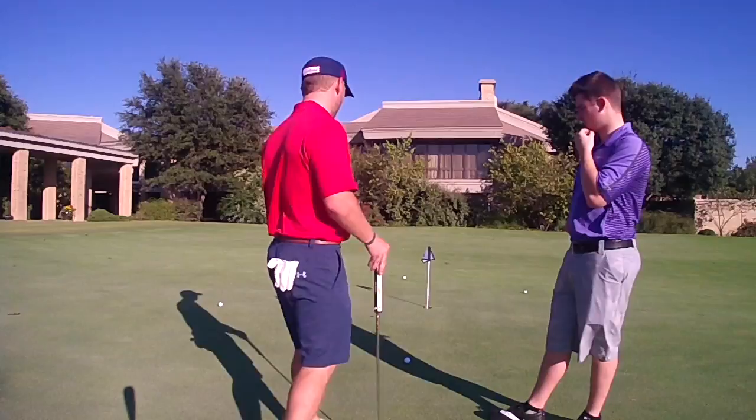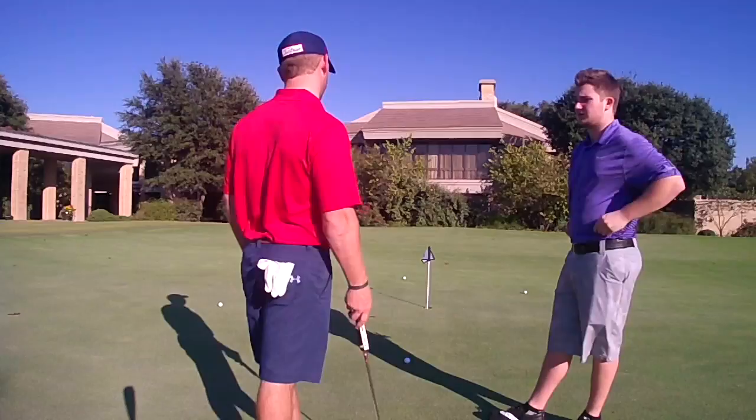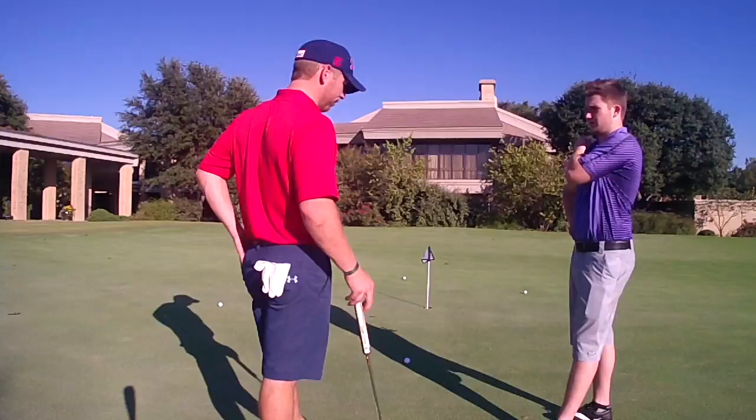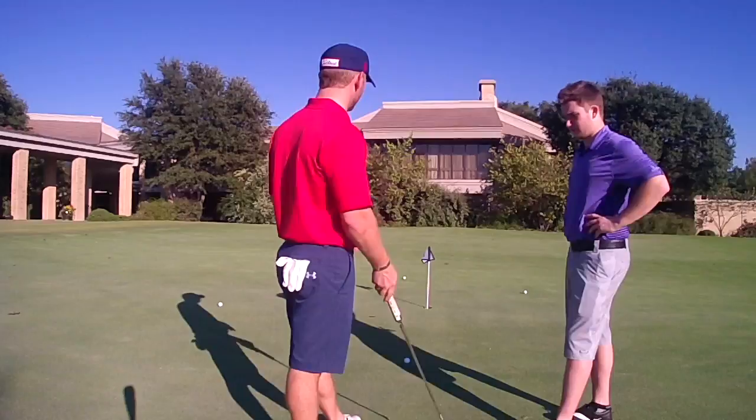Those four or five footers. What would you say some of your strengths are? I would say chipping, probably, because I'm used to missing a lot of greens, and maybe long irons. So we want to work on the iron game a little bit and just work on some of our legs and some of our four to five footers. Absolutely.